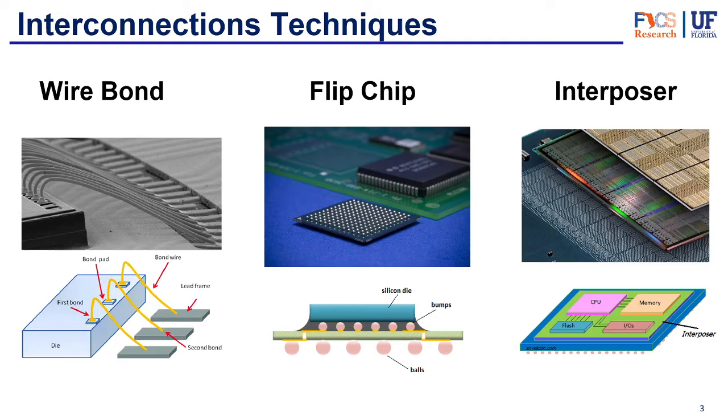We have three main types of interconnections. The first is wire bond, which is pretty self-explanatory — it has a wire that is bonded to the two different paths to make the interconnection between them. There are different types of wire bond, but the basis is a wire that will physically connect both places.